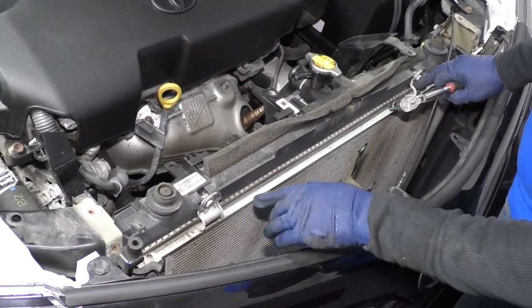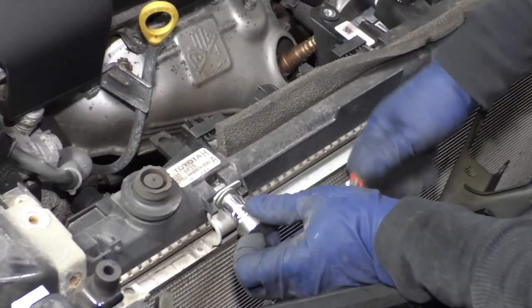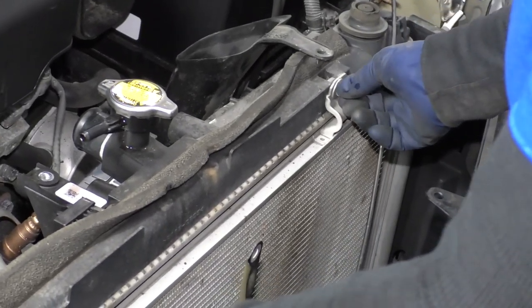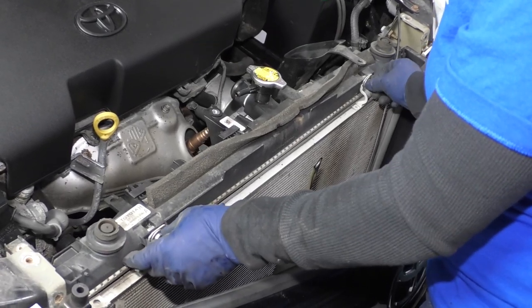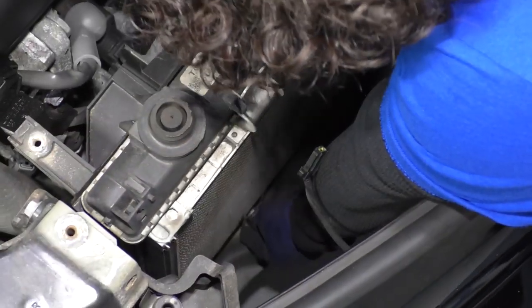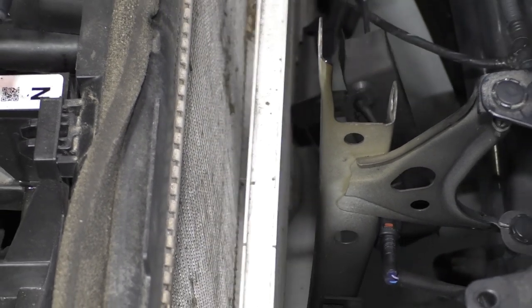Now we're going to undo the AC condenser. It's bolted to the radiator with four mounting bolts — two on the top and two on the bottom — using a 10 millimeter socket. You don't want to disconnect the AC lines just to do this job — that's a whole separate job at AC service. So let's cut down on the expense. They're short bolts. Then there are two on the bottom. We're just separating the condenser from the radiator, not pulling it out, since the AC lines are still attached.